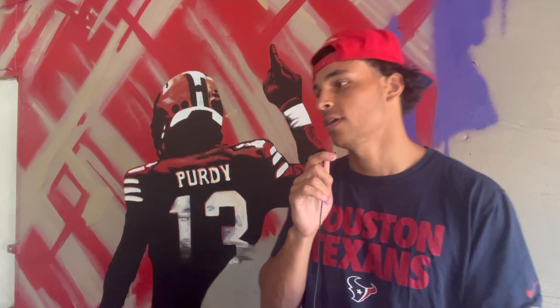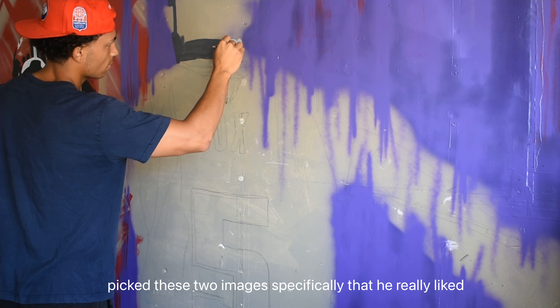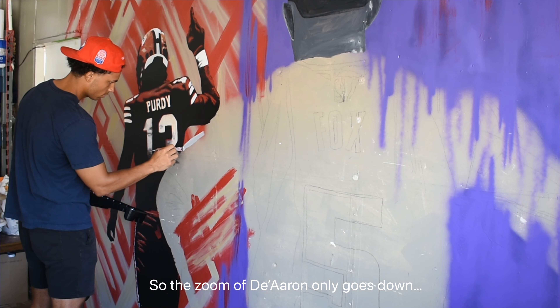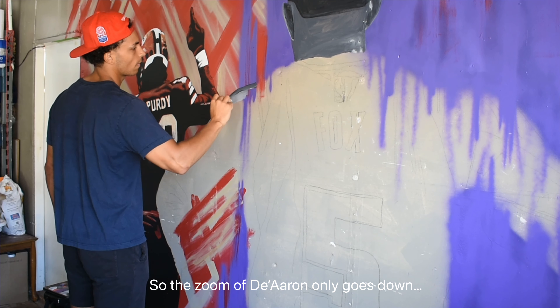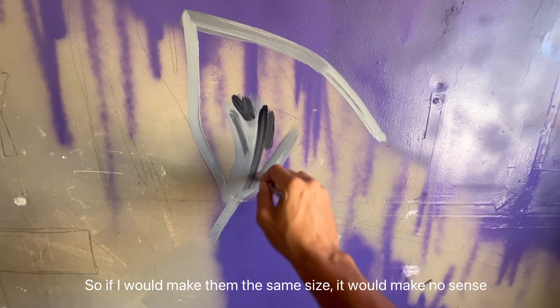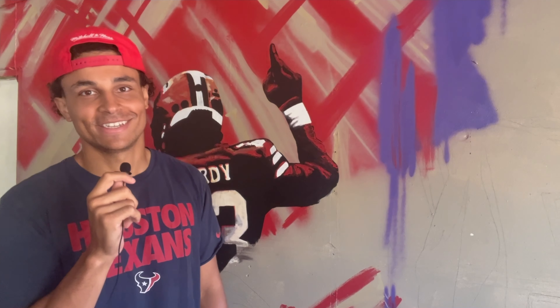Good morning, it is early day two. Yesterday we got here, sketched it out, taped everything off, painted the background, and painted Brock Purdy. Today we're painting DeAron Fox, the much bigger of the two characters. The reason DeAron is so much bigger than Purdy is because my friend picked specific photos he liked, but the images were taken at different zooms — Fox's photo only goes from above his head to about his butt, while Purdy's goes down to his calves. I accidentally made DeAron even bigger than he was supposed to be, but ain't no changing it now.